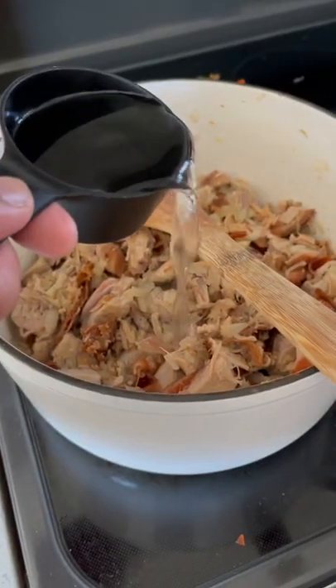Sweat some garlic and onion. Add in your pork. A little bit more vinegar than soy sauce. Cover and simmer for about 15 minutes.